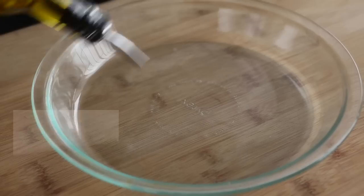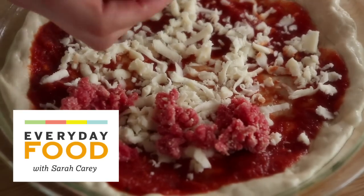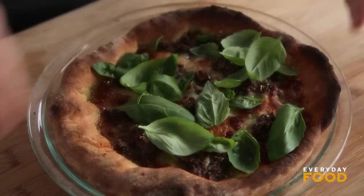I have a really great idea for you. Why not make your next pizza in a pie plate? It's not gonna work, you say? I am here to tell you differently. Come with me on this journey and I will show you how to make a deep dish pie plate pizza. Super fun, super delicious.